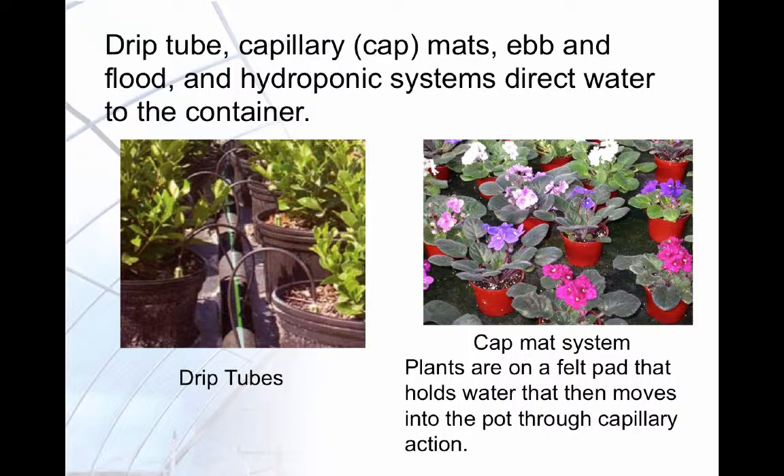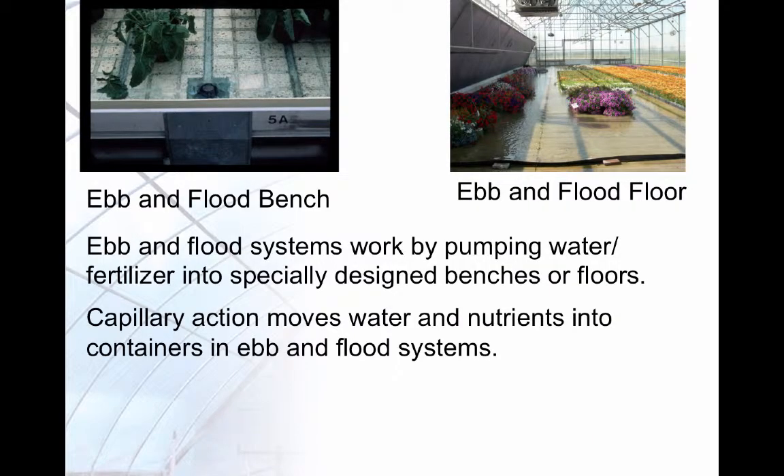These images show a drip tube system and a cap mat system. Here you see the ebb and flood bench and floor systems. Ebb and flood systems use specially designed benches and floors that allow flooding to occur. As with the cap mats, capillary action moves water and fertilizer into the containers.